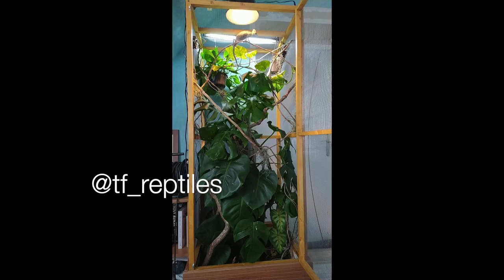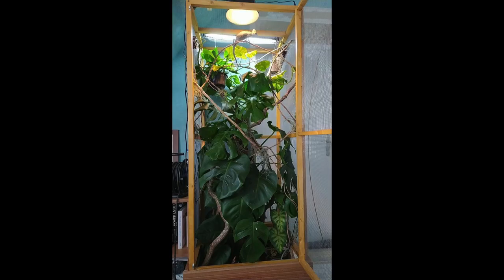Next up is TF Reptiles — a chameleon enclosure. This looks extra tall which is fantastic. It looks like there's a monstera which is so cool — I didn't know those were reptile safe but what a gorgeous addition. There's some pothos at the top and it's really filled up with different things to climb on. Maybe add a couple more vines and some cork bark, but other than that this is beautiful.